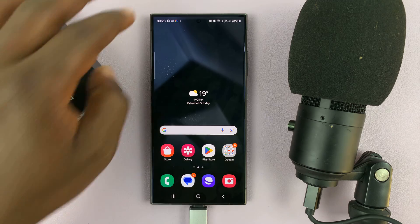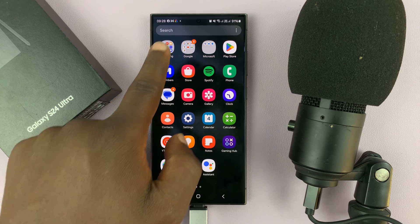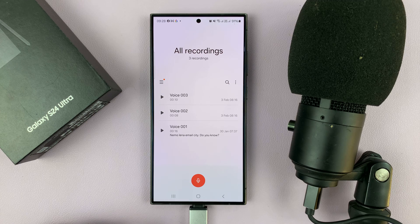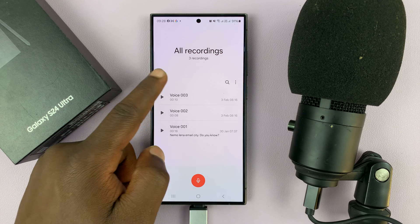It should have recognized the device. The only way to test is by going into the voice recorder app. Let's go there — it says 'external mic will be used to record audio,' and that already tells us that the phone has detected the external microphone.